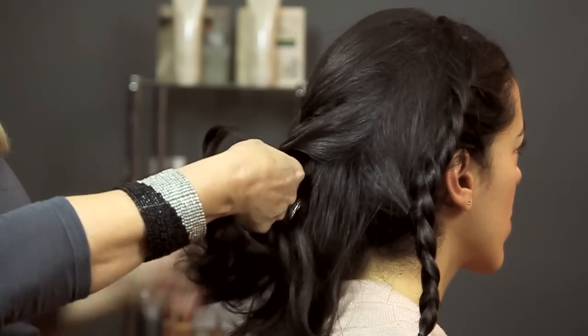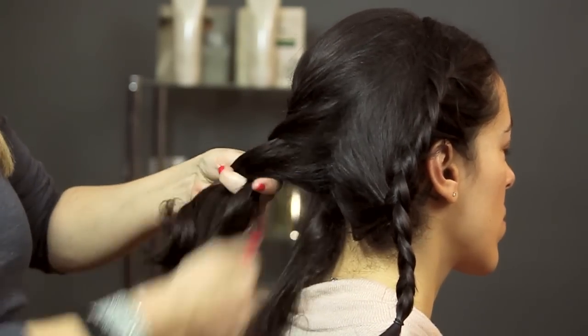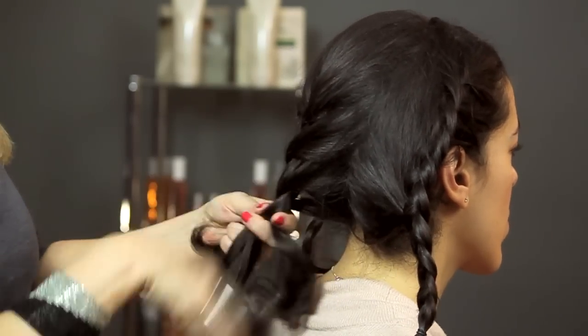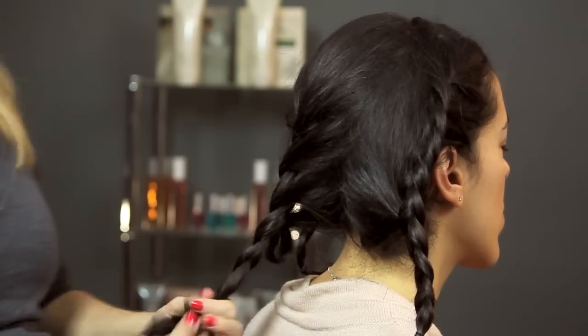Braiding is one of those things that if you don't know how to do it, it looks really difficult, but as soon as you play around and figure out how to do it, there's a million different things you can do to make your hair look really cute using two or three braids.